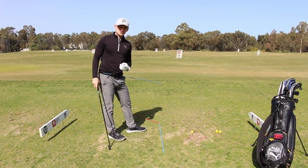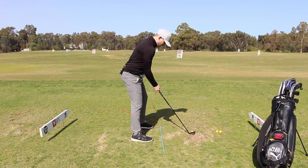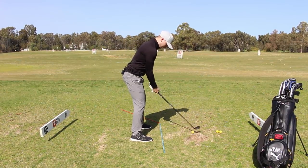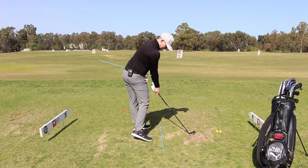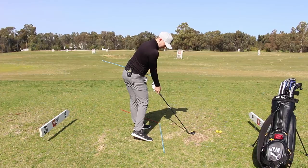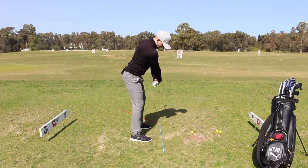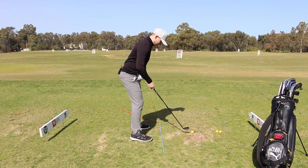Imagine we took a screenshot of our impact and wanted to create our perfect impact position. Start yourself at address, create the perfect impact position — a little bit of forward shaft lean, weight to the left, hips opened up. From here we're going to be in a strong, dynamic, athletic impact position, whereas without that, we know the golf club's got to be flipped through.